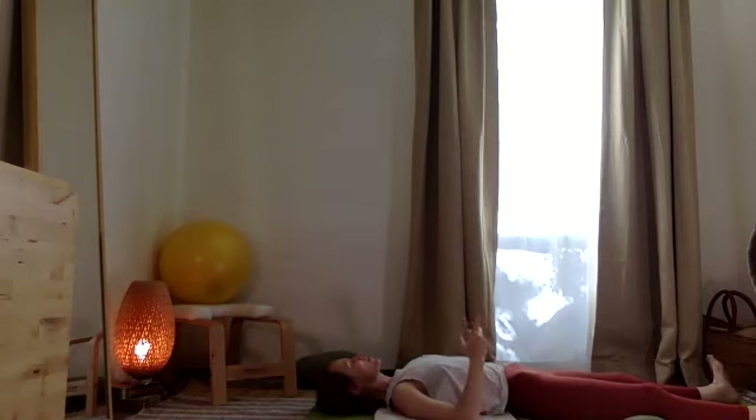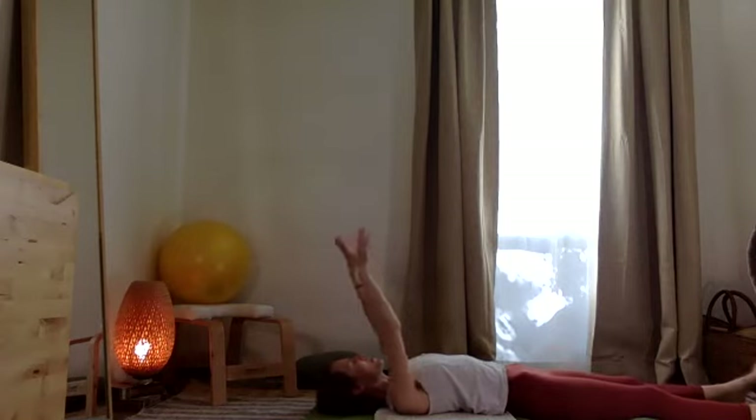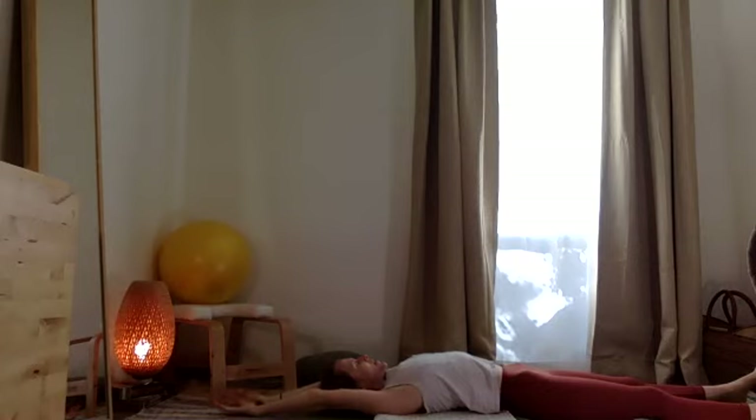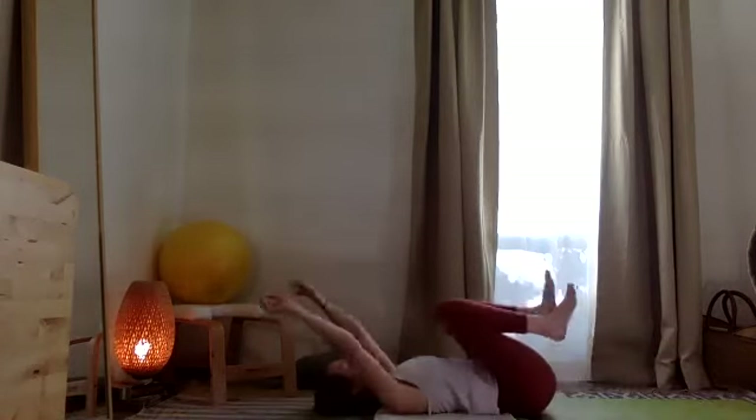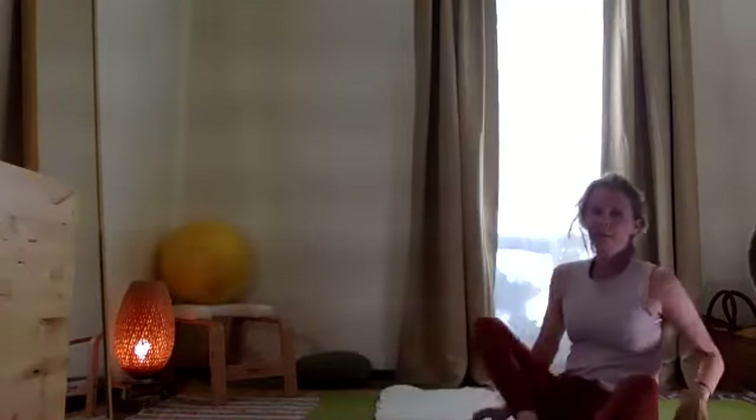When you feel ready, slightly wiggle your fingers and toes. Making circles with the wrists and ankles. Stretching the arms up, then abrazando — hugging the knees over the chest. Roll to the right, press up, con las palmas juntas — palms together — bajando la cabeza, cerrando los ojos — closing the eyes. Your practice is a gift. Thank you. Tu práctica es un regalo, muchísimas gracias, namaste.